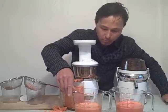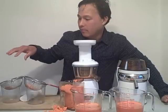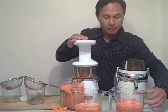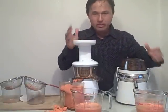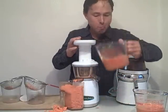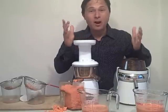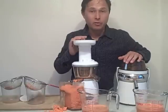Let's take a look at the yields. On the Omega Vert juicer, it yielded one and one-third cups out of approximately two pounds of carrots. On the Lequip Mini, it yields one and two-thirds cups of carrot juice. Let's do a taste test — mmm, that's a delicious carrot juice. They both taste good to me. The Lequip Mini, because it runs at higher RPMs, tends to oxidize the juice more, so there's a little more air in this juice than from the Omega Vert 330 HD.